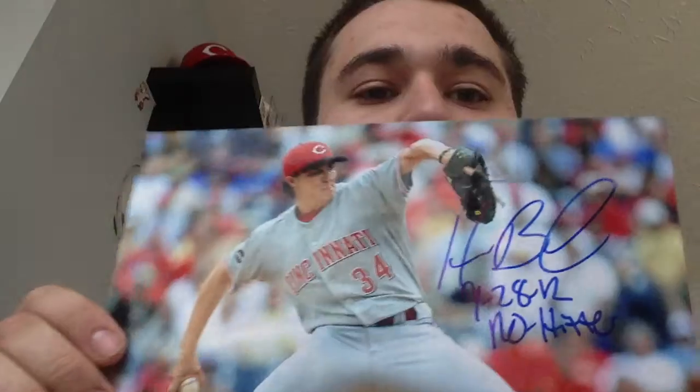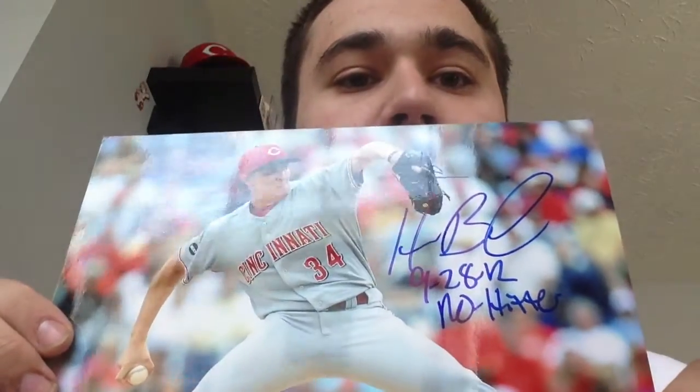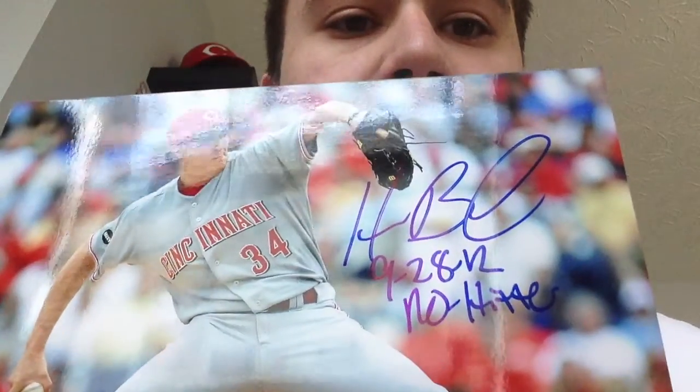Last week I went to a Reds signing and Homer Bailey was there. I got a picture of Homer Bailey on an 8x10 signed. It says Homer Bailey, it says no hitter, and it says the date that he threw it.